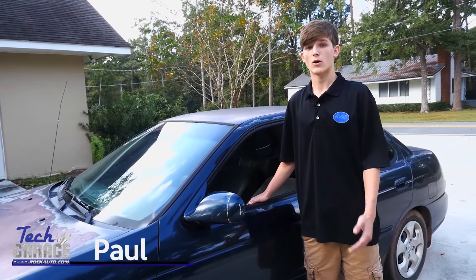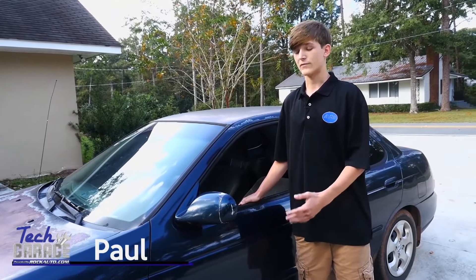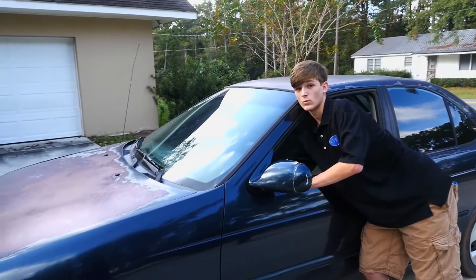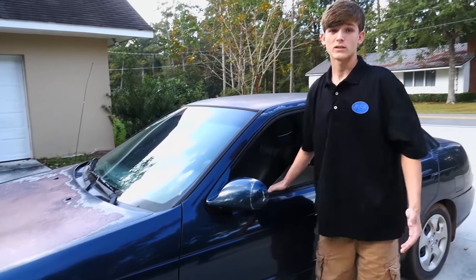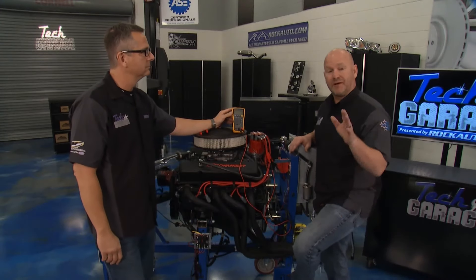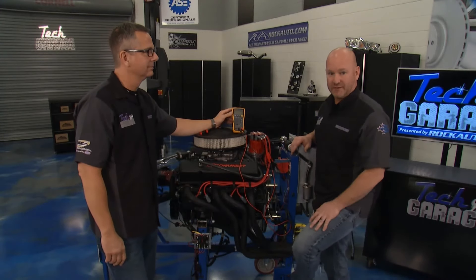Video question of the week: I've recently had a battery and an alternator replacement, left it sitting for a couple days, and it still will not crank. Can you guys help me out? Two words to add to your vocabulary, Paul: parasitic drain. I think that's probably what you're dealing with.